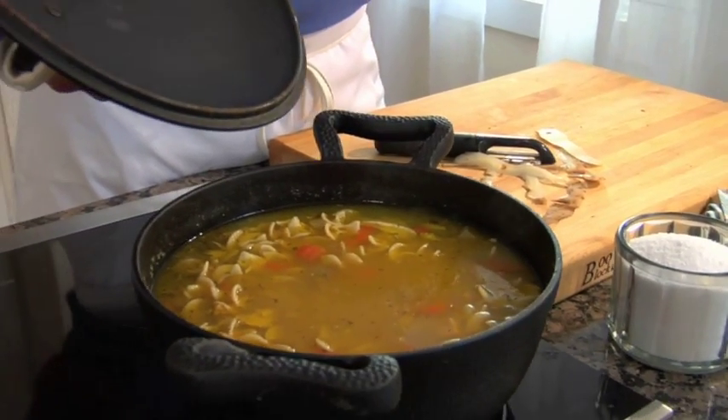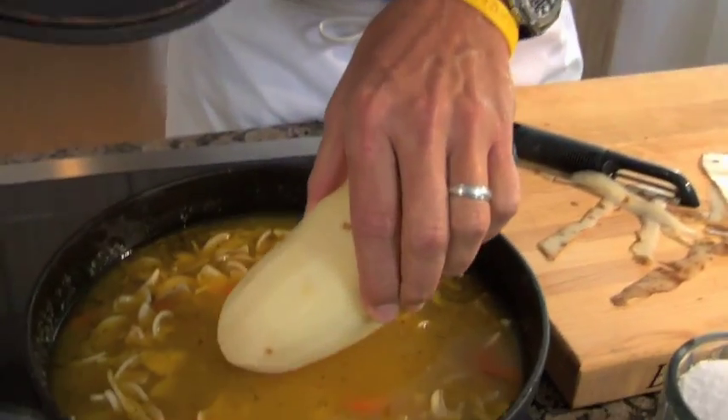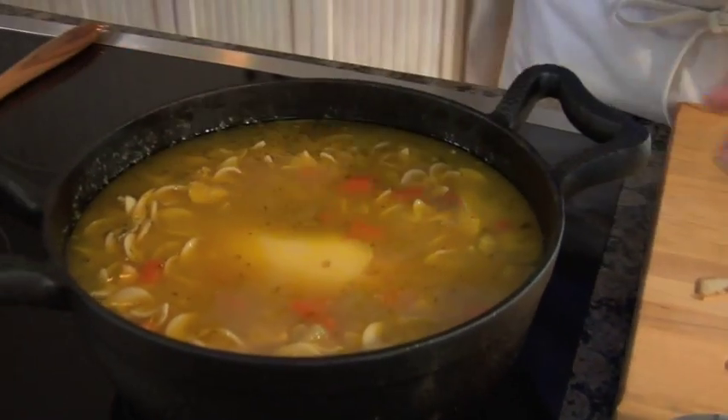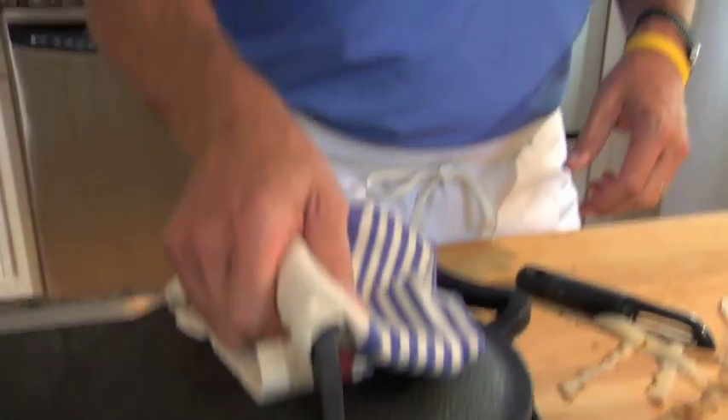The easiest way to take that out is peel a raw potato, drop your potato down into the soup pot, and almost instantly all that extra salt is taken out. I'm going to let it sit for just a few minutes and don't forget to take the potato out before you eat your soup.